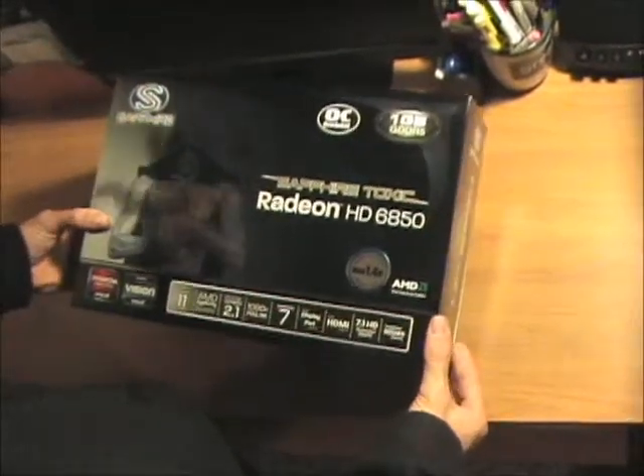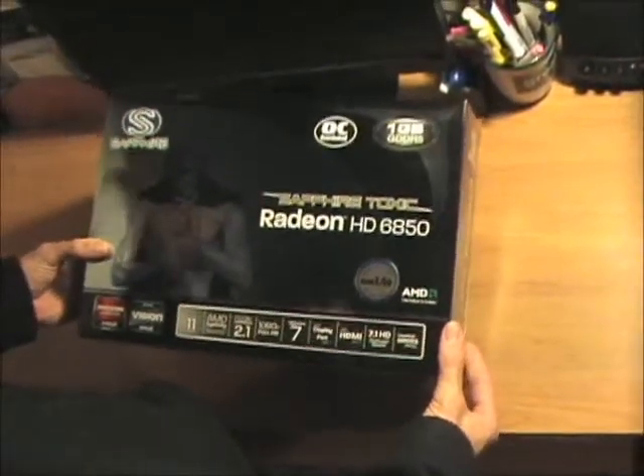I got it in today — the Sapphire Toxic Radeon 6850. It's the overclocked edition.